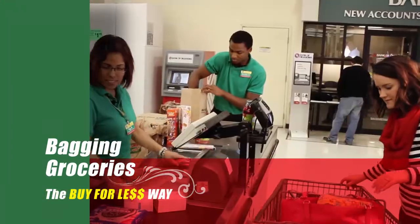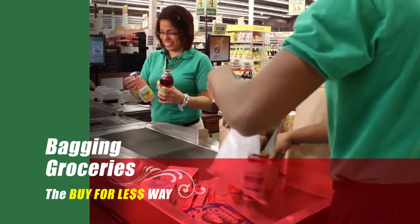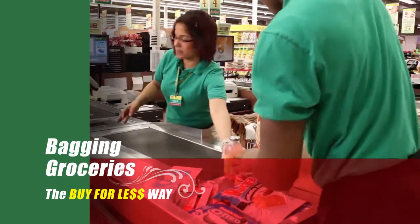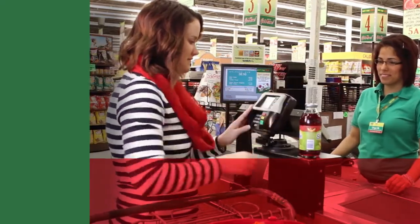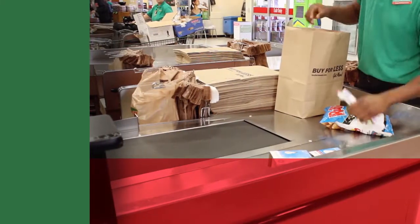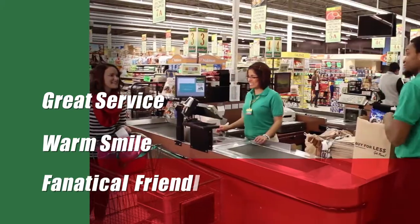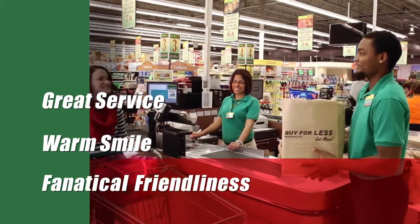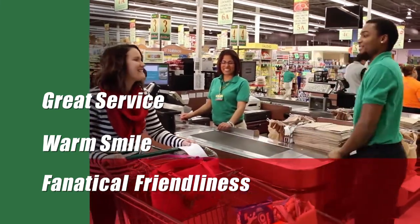Welcome to bagging groceries the Buy For Less way. As a BFL employee, you are one of the most important connections between Buy For Less and our guests. Each time you bag a guest's groceries, it is a golden opportunity to win them over with great service, a warm smile, and what we like to call fanatical friendliness.